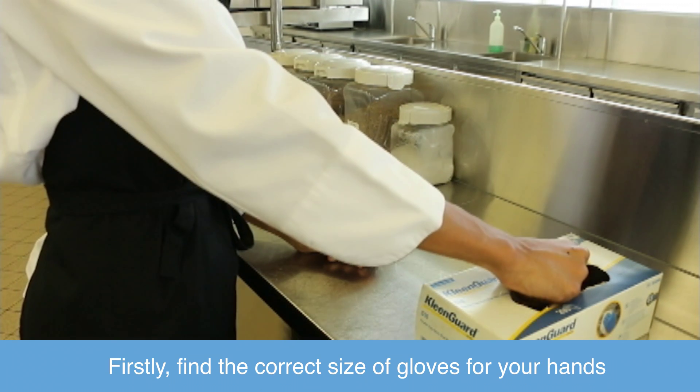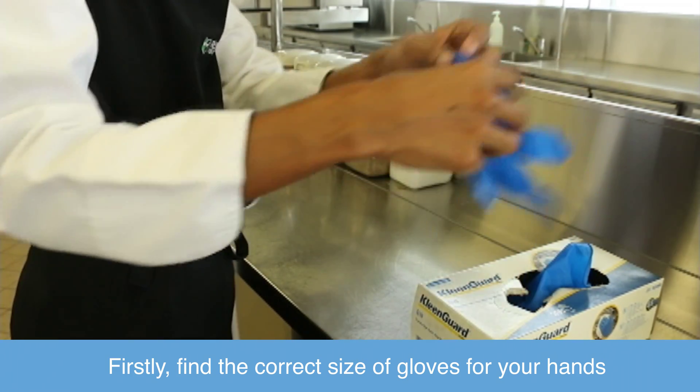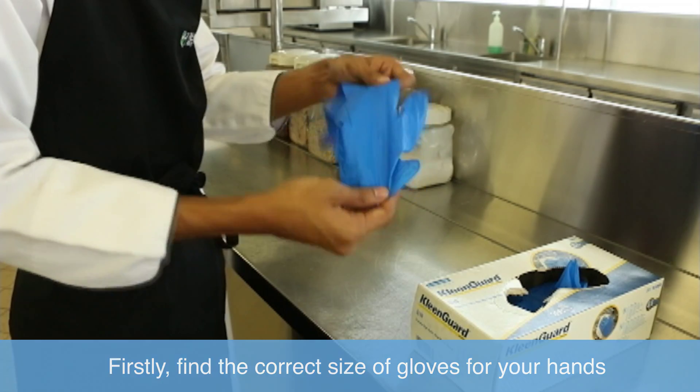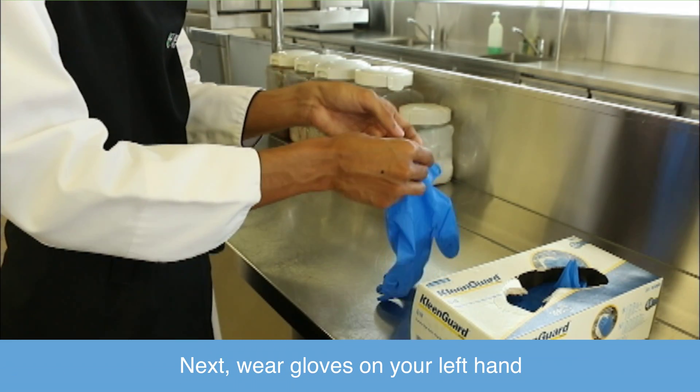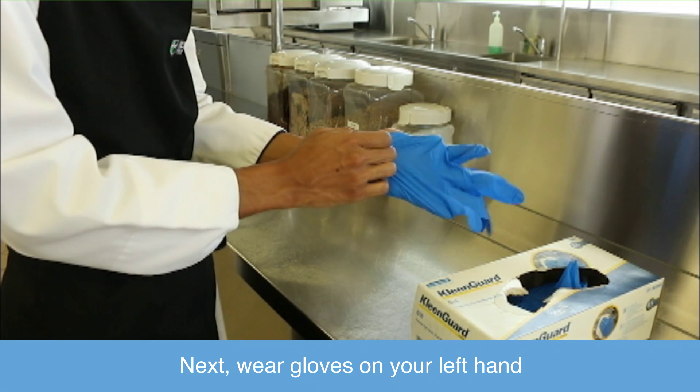Firstly, find the correct size of gloves for your hand. Next, wear gloves on your left hand.